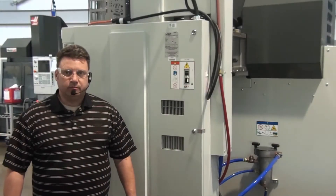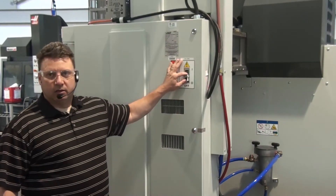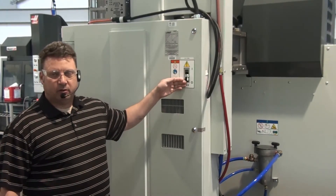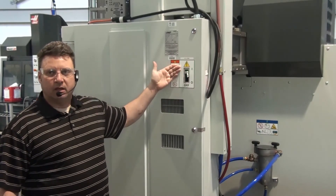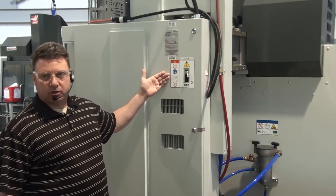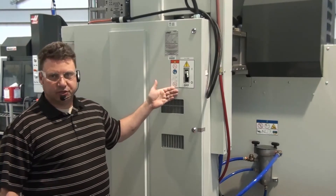Step two: again at the back of the machine, we're going to go ahead and trip the main breaker from off, which is down, to on, which is up. Now we have current going from the building into the machine. The machine is now live.